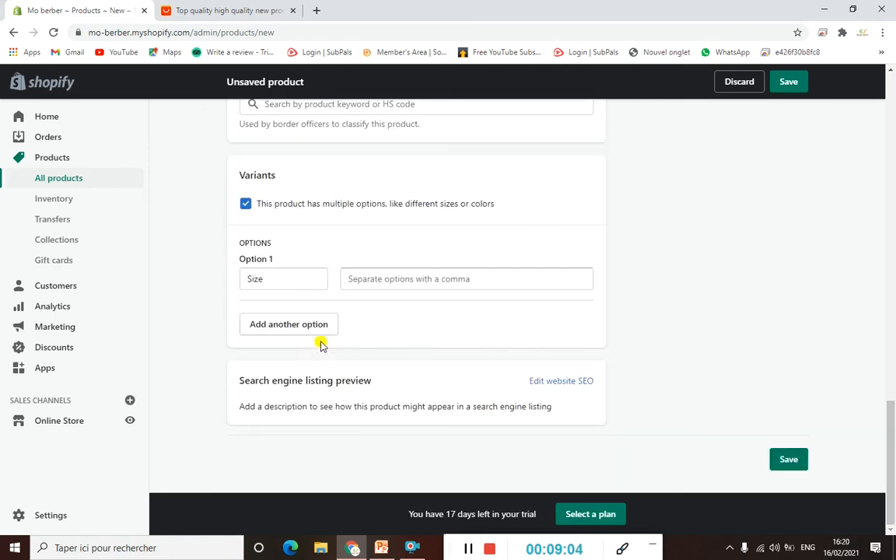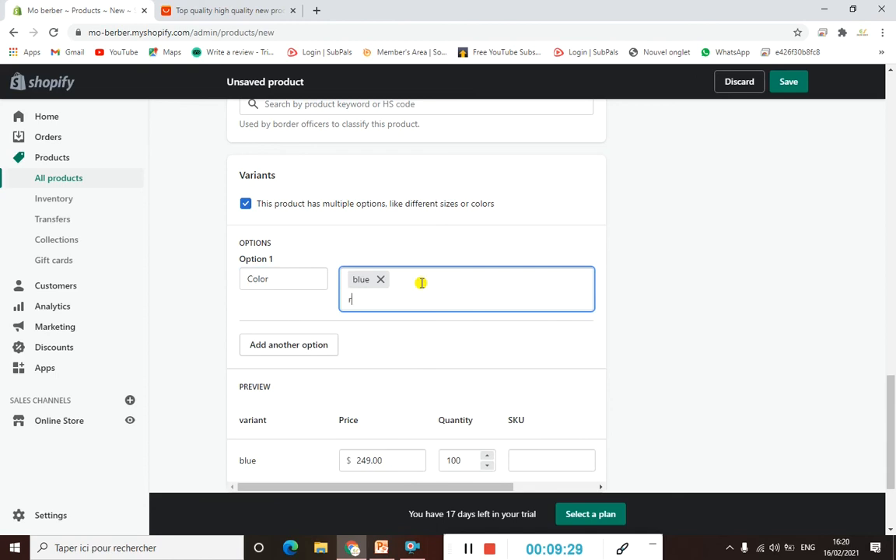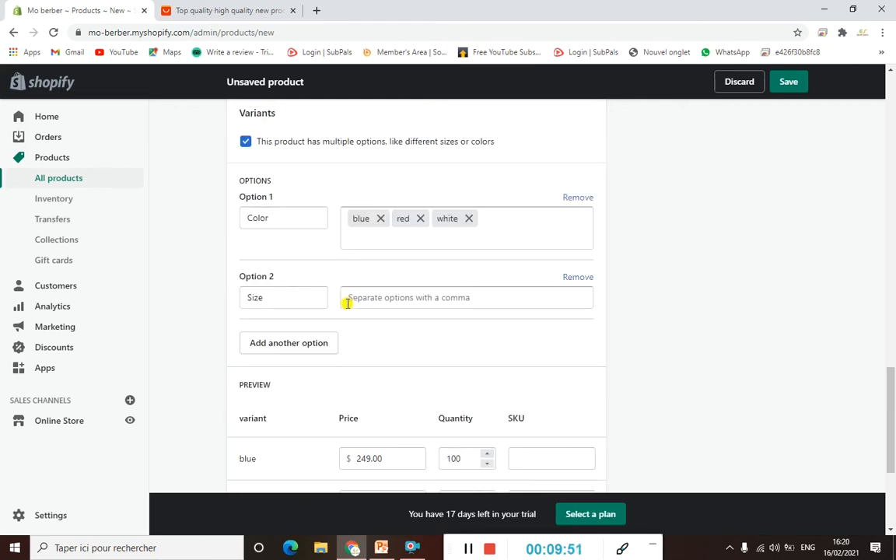The variants section is very important. Here you can add options like size, color, material, style, and title. For example, if the product you're selling has multiple colors, you would select 'Color' and add all the available colors so customers can choose which color they want to receive before checkout.